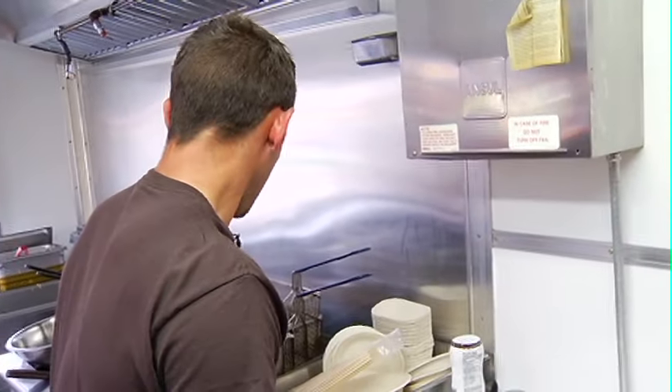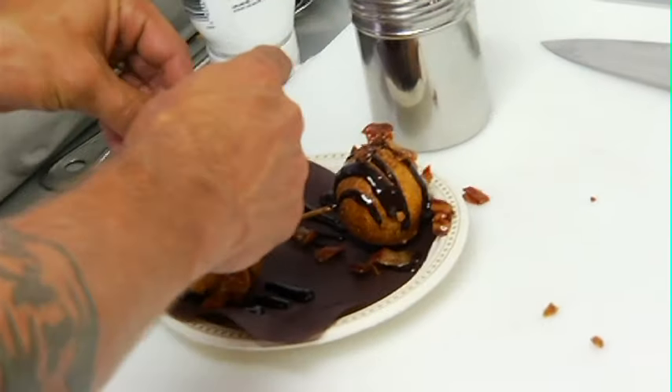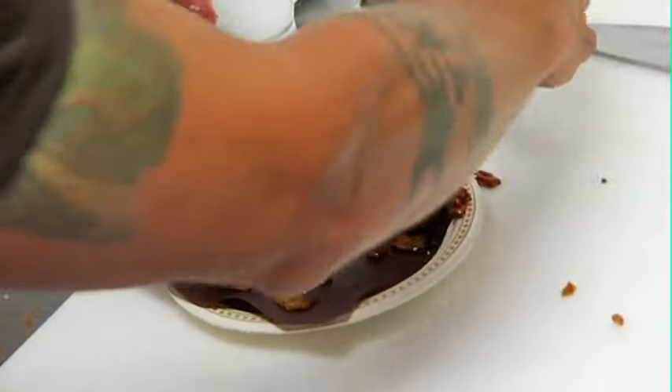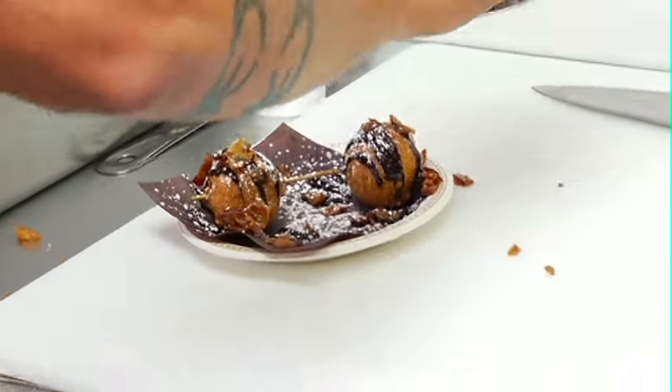We're going to finish it off with a little bit of diced bacon. This isn't your store-bought canned bacon bits — this is real bacon goodness here. You can see the glisten right off of it. We're going to finish it off with a little icing sugar.